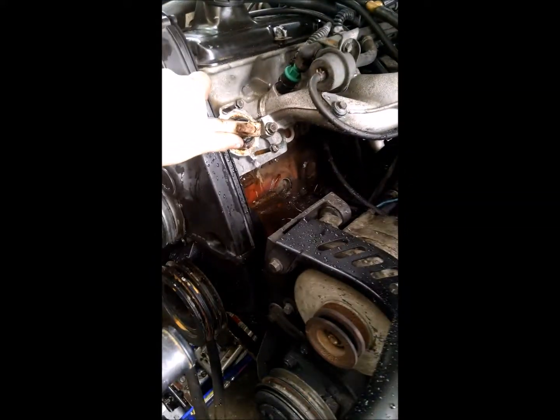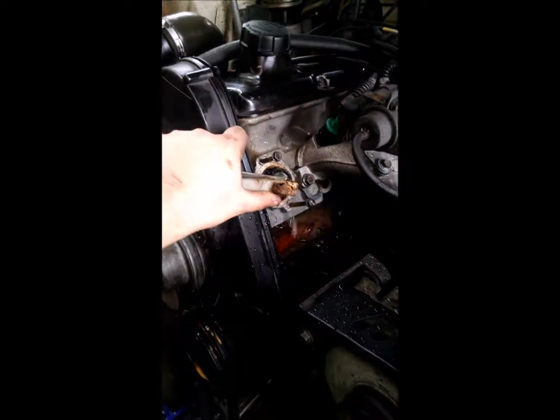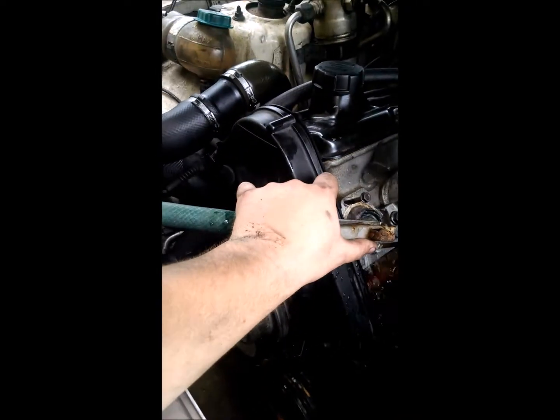It's good to flush it through there and also flush it through the coolant tank. Once you're done with this, reinstall the thermostat and fill your system up, bleed it and you'll be good to go.